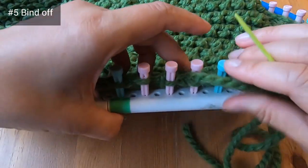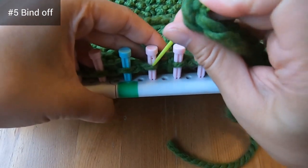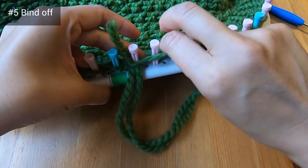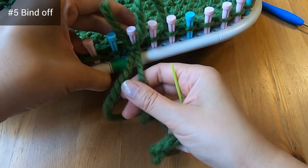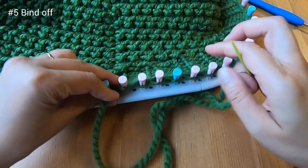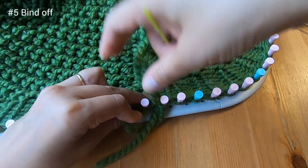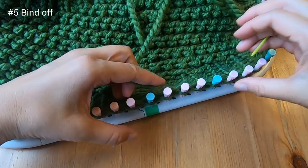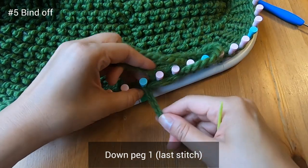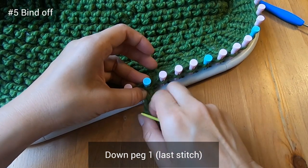I've gone ahead and I'm just finishing off the stretchy bind off. My next step is to sew down peg 52, up peg 51, then behind peg 52, then down peg one — and now that's it.